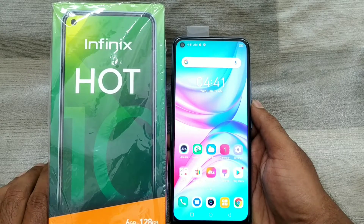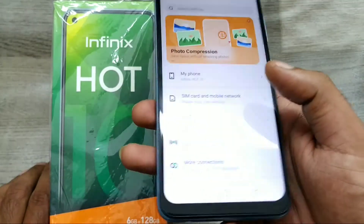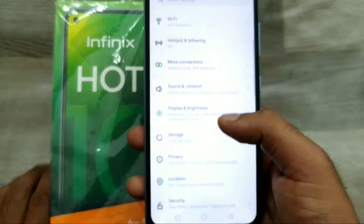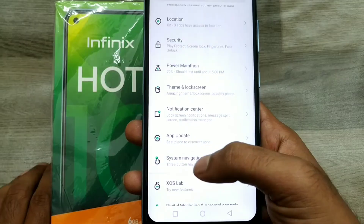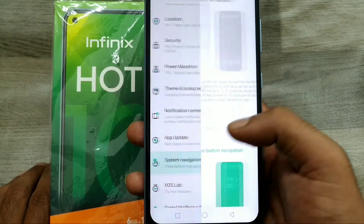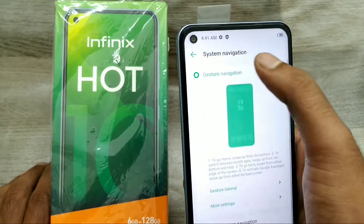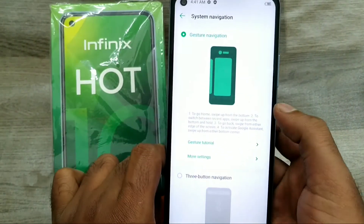Here we go. First of all, open Settings, then go to System. Under System, find System Navigation and click on it. You can see Gesture Navigation as an option.